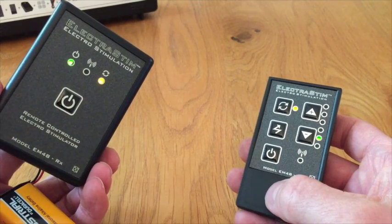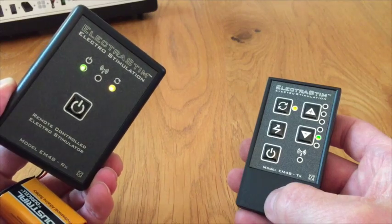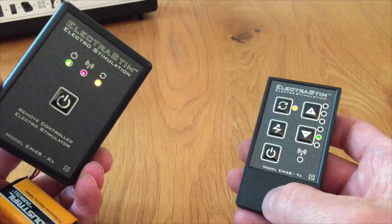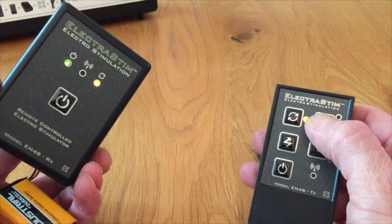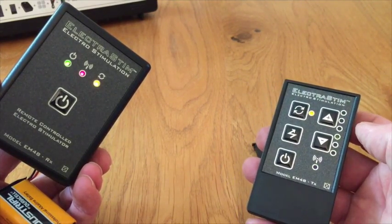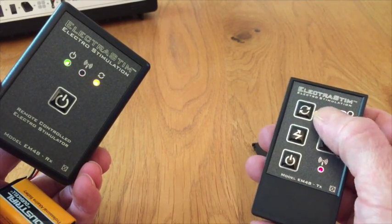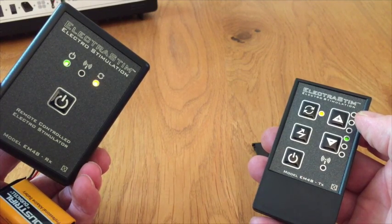To get the second code, press the button twice in the battery compartment — once you get one flash, twice you get two flashes. Then send the second code by pressing the intensity plus button. It receives it by putting the light on, then confirm it — it flashes, and it's got the second code.